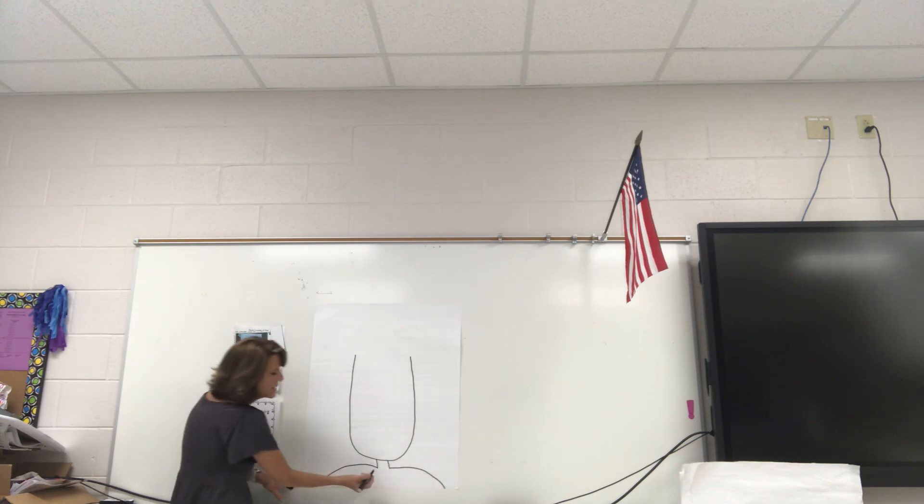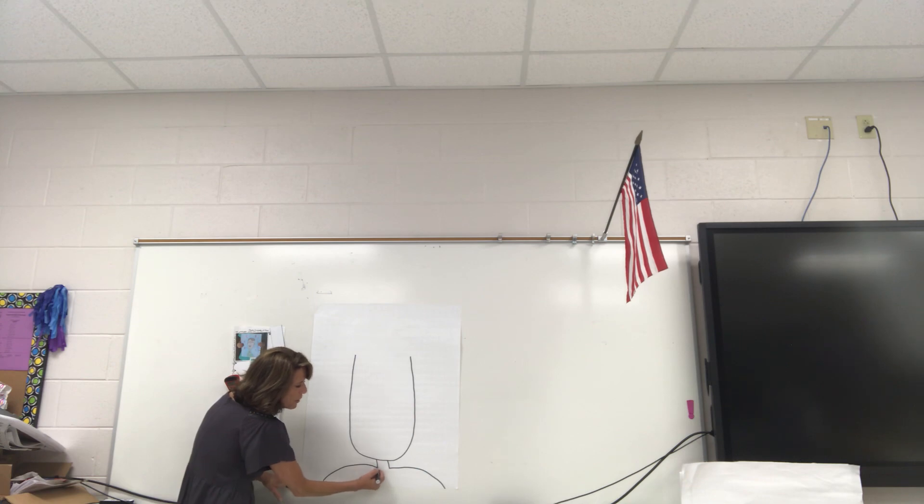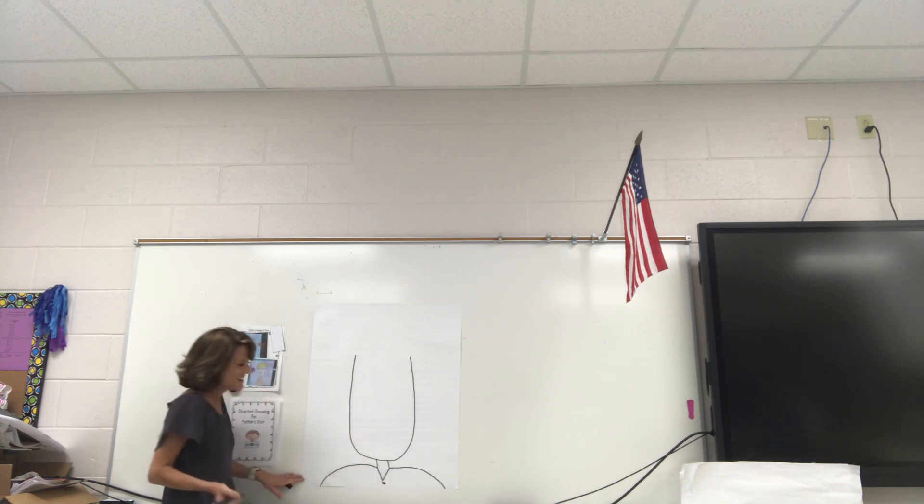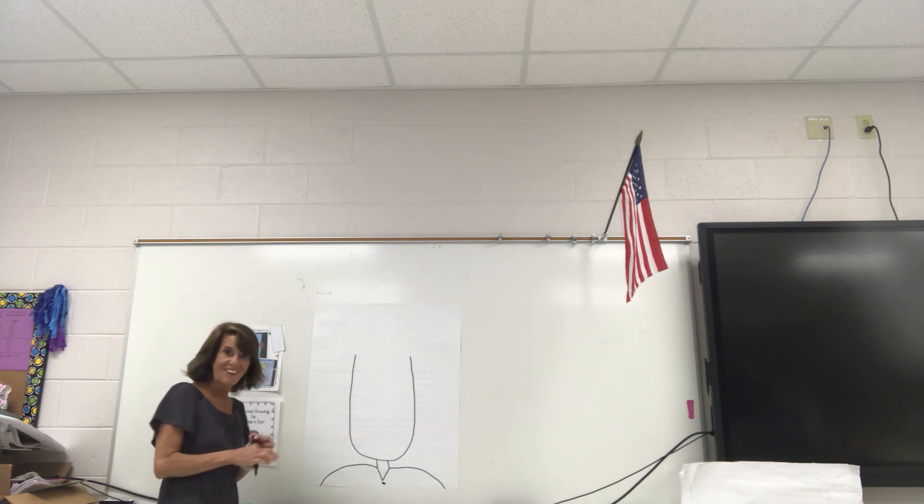To make this shirt, I'm gonna draw a V right there, and then under I'm gonna put a button. Alright, so our dad is really coming along, huh?